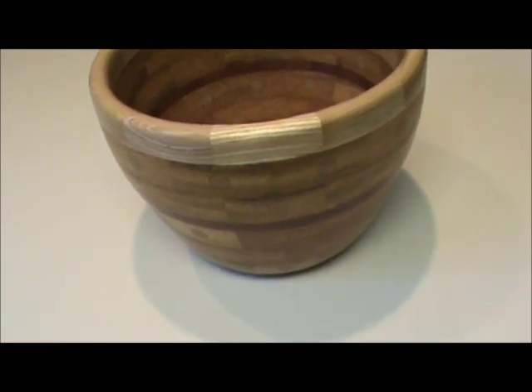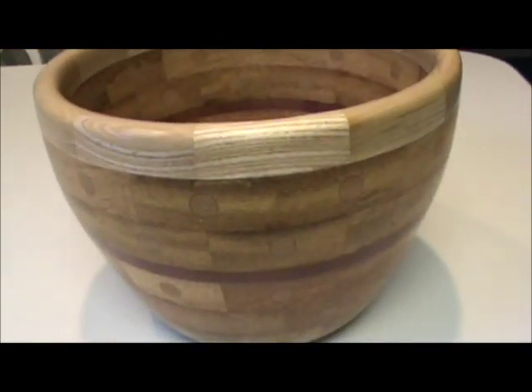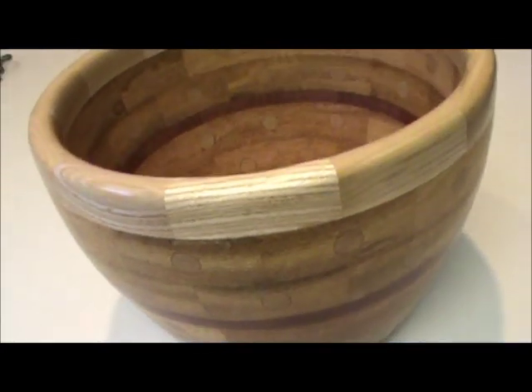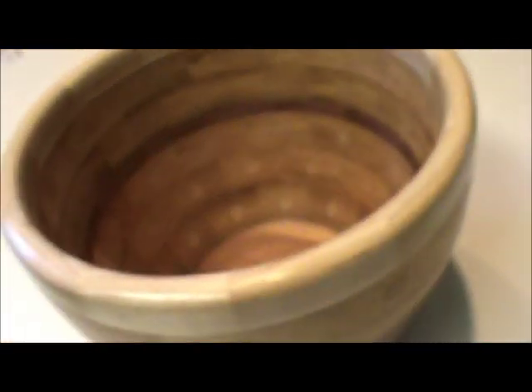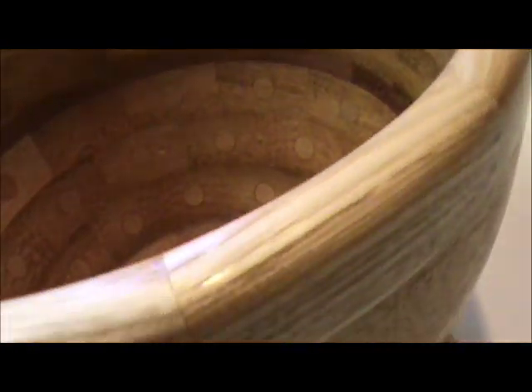Here's the finished project — seven and a half inches tall by ten and a half inches across. I probably have maybe 15 to 20 hours in on it, but a lot of that time is spent watching glue dry. And even if it wasn't, it's not work — it's fun. Anybody that does woodworking knows that.